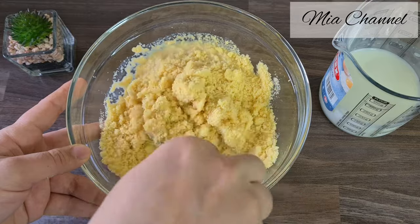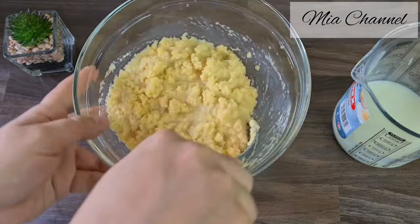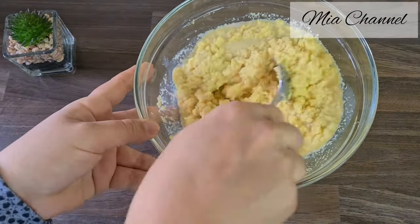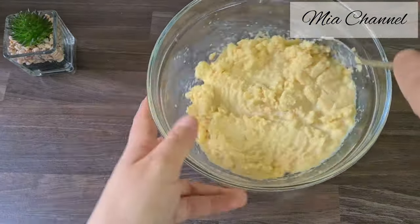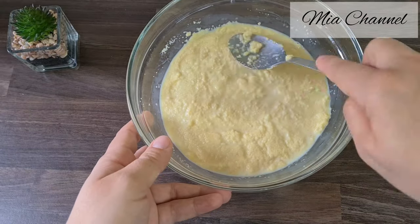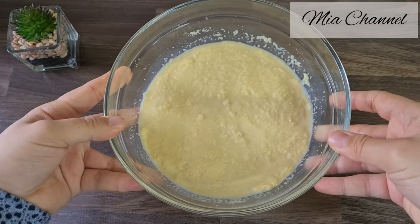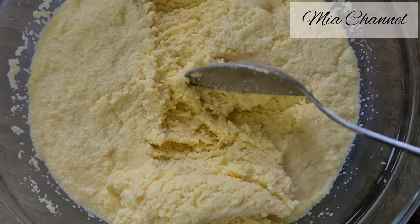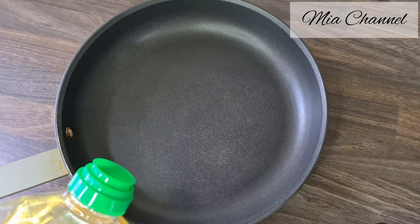The dough should be quite moist, almost wet. Then put it aside and let it rest for about five minutes, allowing the semolina to absorb the milk. At this stage, as you can see, the mixture looks a bit dry.